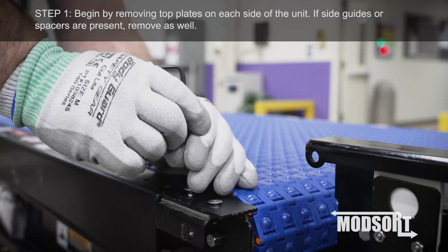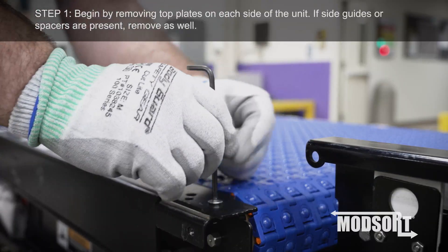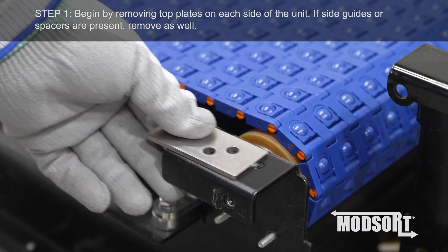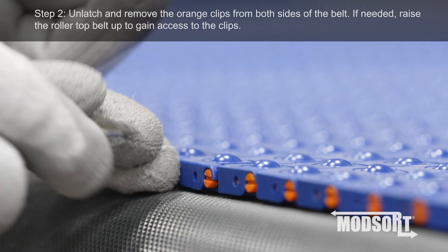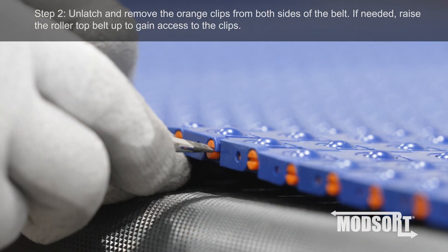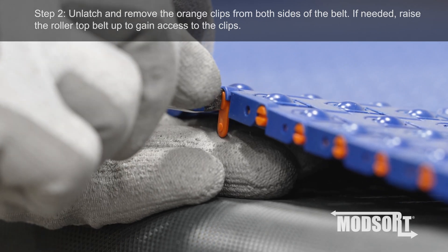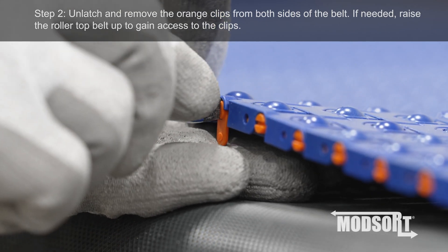Step 1: Begin by removing top plates on each side of the unit. If side guides or spacers are present, remove as well. Step 2: Unlatch and remove the orange clips from both sides of the belt. If needed, raise the roller top belt up to gain access to the clips.